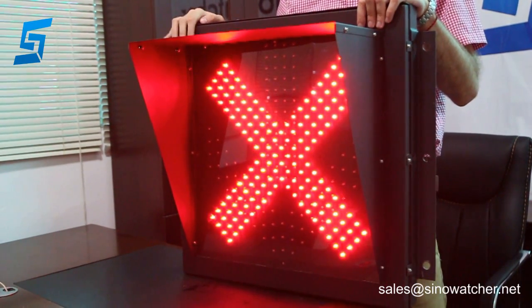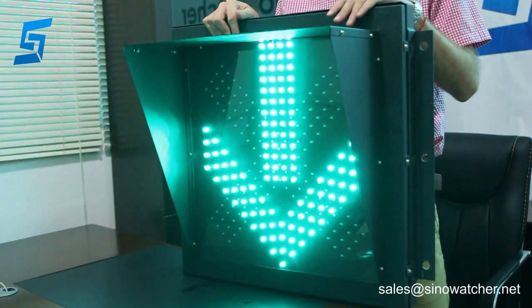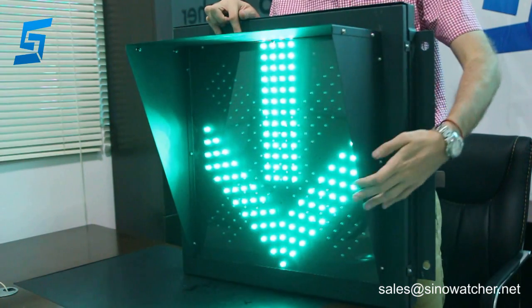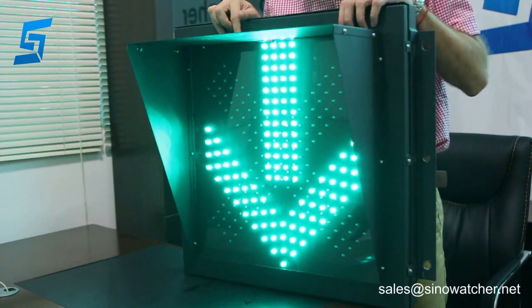It can be customized to the product order requirements. We can provide different colors of the housing, and we can change the LED light output or adjust some electrical parameters.